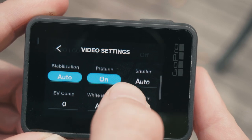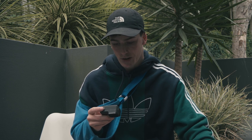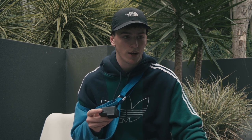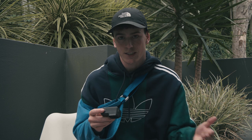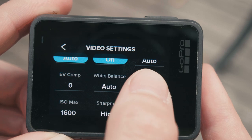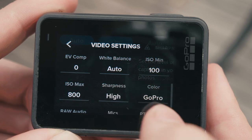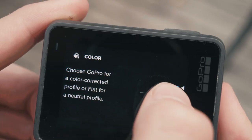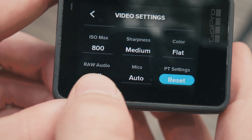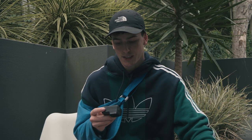For the shutter I leave that on auto. For EV comp I leave that on zero. For white balance I also usually leave that on auto so I don't have to change it every time I get into a new scene, because it is an action camera — you're supposed to just get it out and start shooting straight away. For ISO minimum that is left on 100, and ISO max is 800 so it doesn't get too grainy in low light situations. For sharpness, change that to medium. For colour, put that on flat. Raw audio I leave off as I don't really use the audio from a GoPro, and mic is set to auto unless you're in a really windy situation. Those are the settings I use on my GoPro to get the footage ready to color grade in editing for the cinematic look.